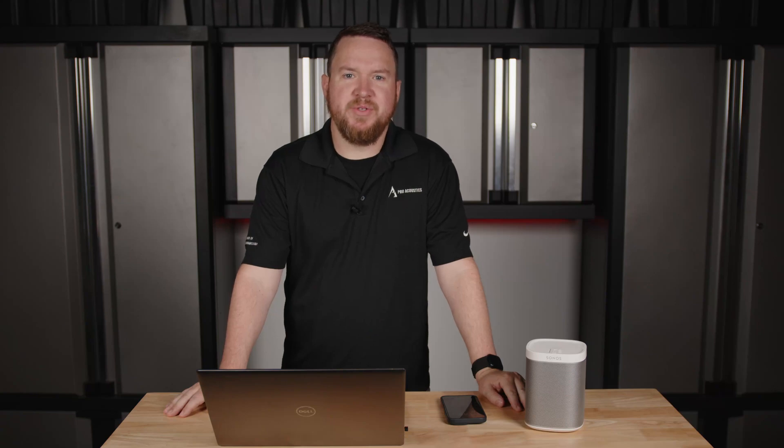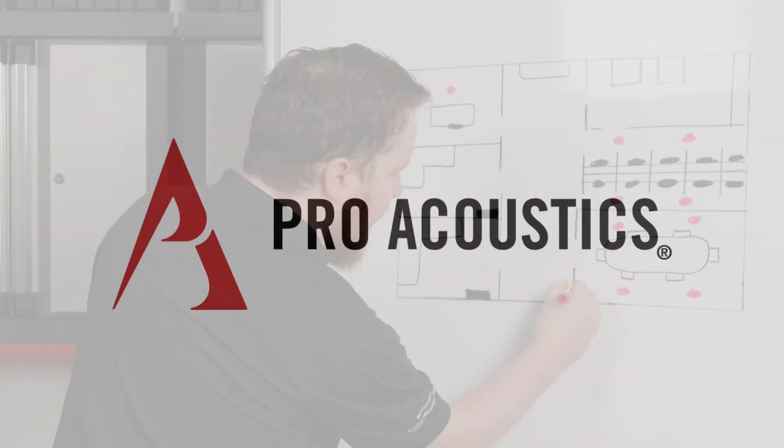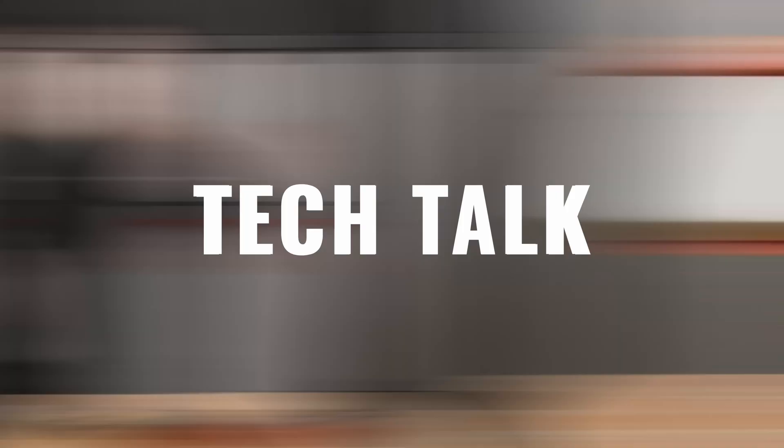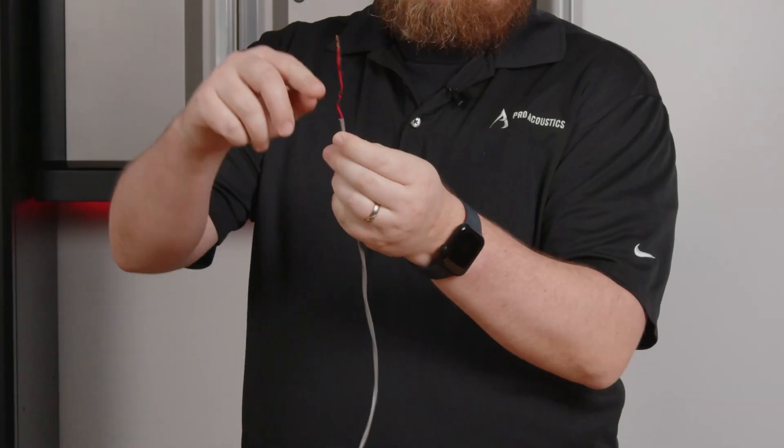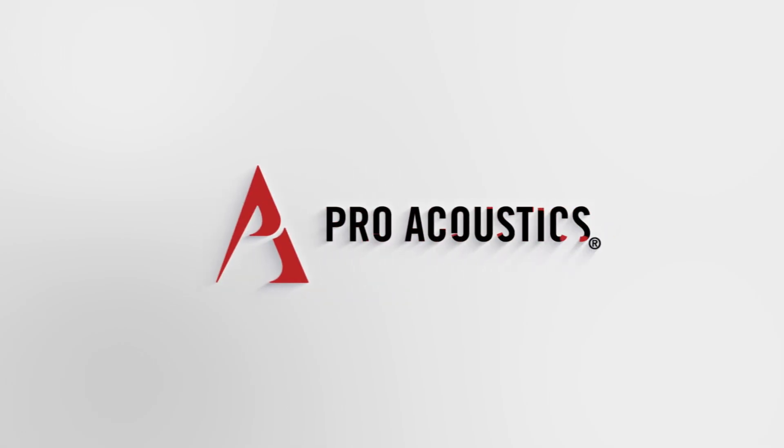Hey everybody, welcome to another Pro Acoustics Tech Talk. I'm Nathan and today we're going to talk about how wireless speakers work. So the question comes up a lot of times — how do wireless speakers work?